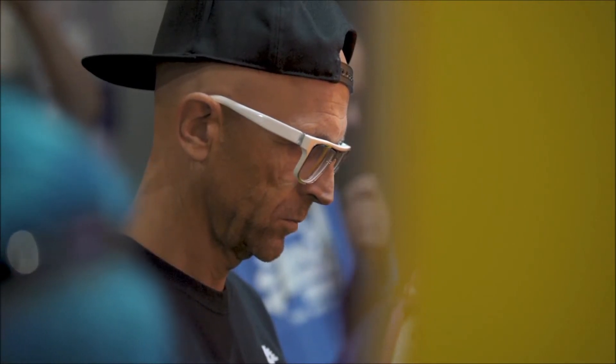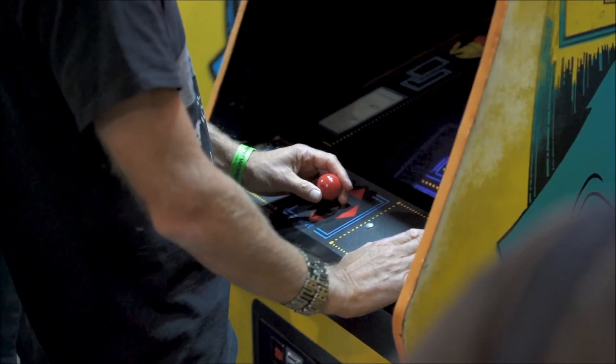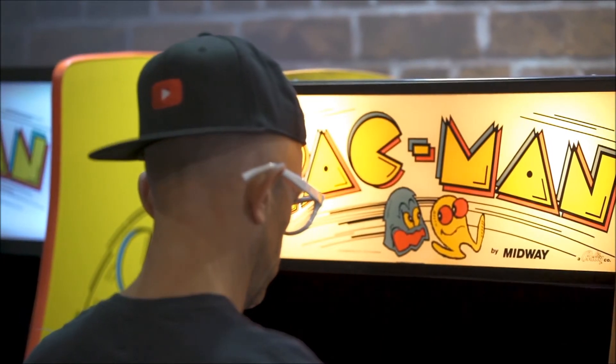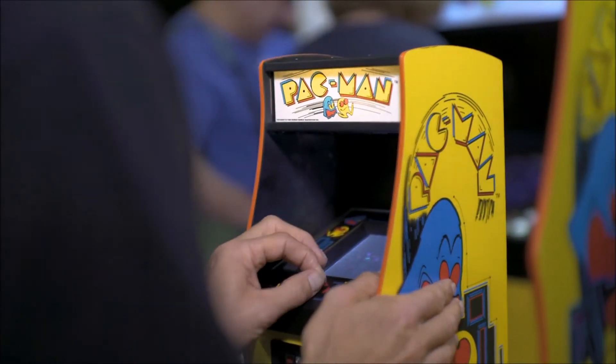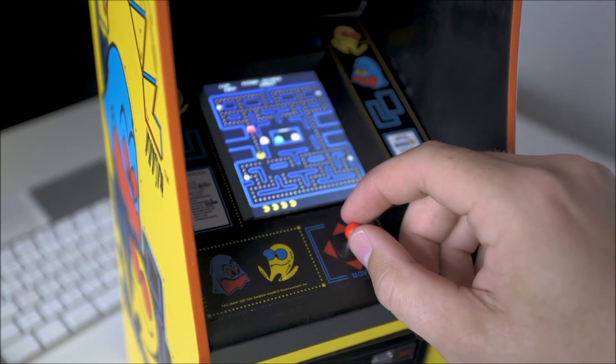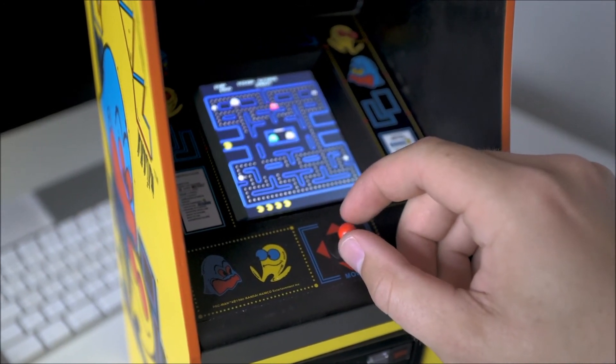The quarter scale one is almost identical. It's even got a yellowish tinge to the backlit marquee. There's a lot of detail that went into it. The edging is the right thickness in terms of relative scale. Having something like the original cabinet, which you can keep and cherish and love forever — I think there'll be an appeal to everybody.